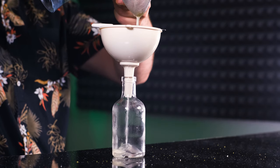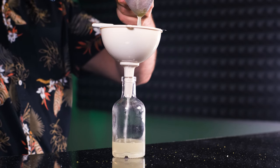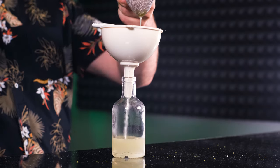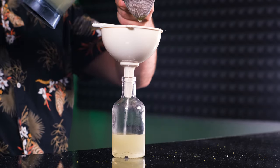Now it's time to strain what we've blended using a fine strainer — two strainers to be exact — to filter out the liquid. The first strainer is the coarser one, and after it goes a very fine mesh strainer to make our cordial completely clean. If you want to filter even better and make the cordial almost transparent, you can use a paper filter for coffee, but I'm not going to bother.